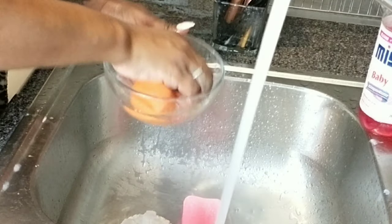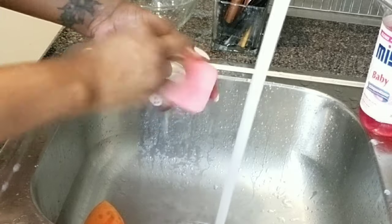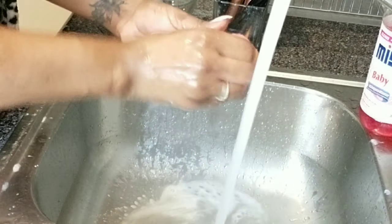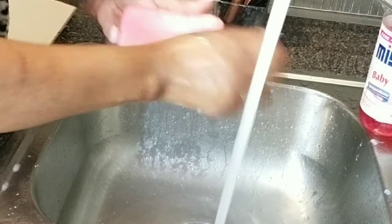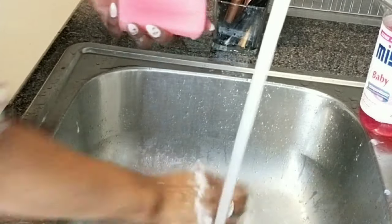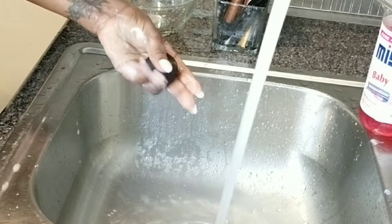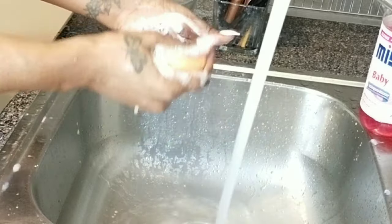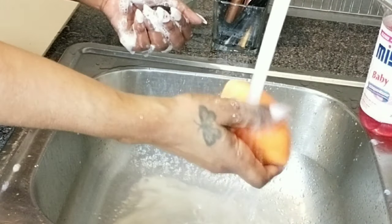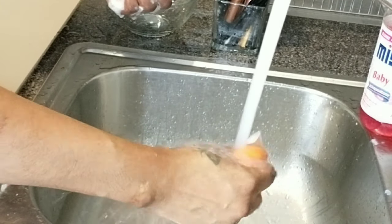I fill it up again with very hot water, leave it to cool, then squeeze until all the soap and makeup comes off. I go in with my soap and squeeze again because the sponges really hold all the makeup inside — sometimes you think they're clean and they're not. I keep going until I see the water running clear.